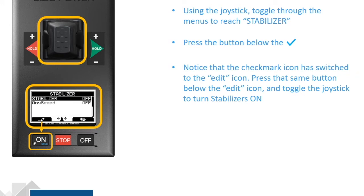Press the button. Use your joystick to toggle the Stabilizers On or Off. Then press the Off button — in this case because that's below the Return icon.